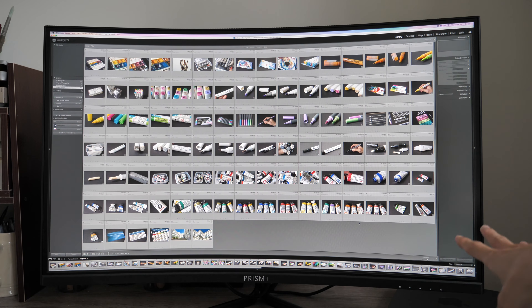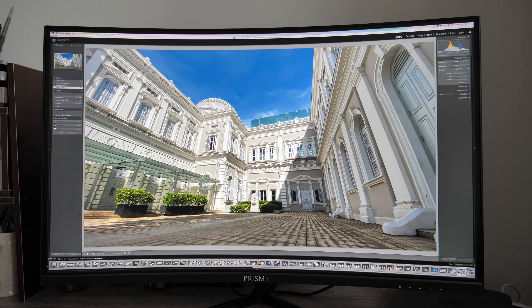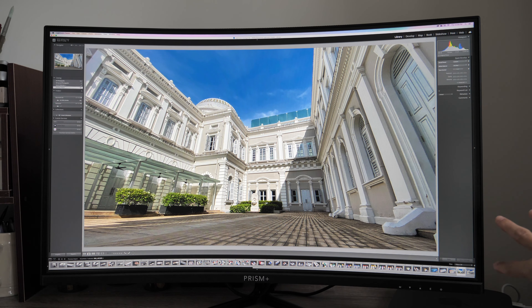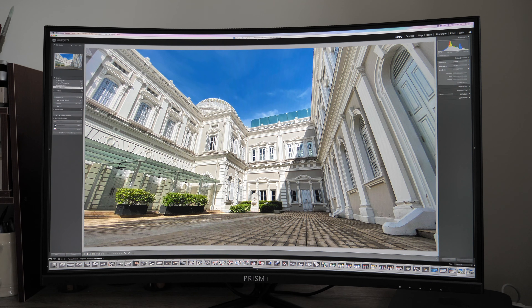With the extra resolution you can fit in a lot more palettes, and the 31.5-inch size lets you see your photo huge. The downside is this is a curved display, so when viewing photos that need correction for warping or perspective it's challenging. For example, with a photo with strong diagonal lines, when I view the lines at the edges they appear warped, making it difficult to straighten vertical lines because of the curvature.